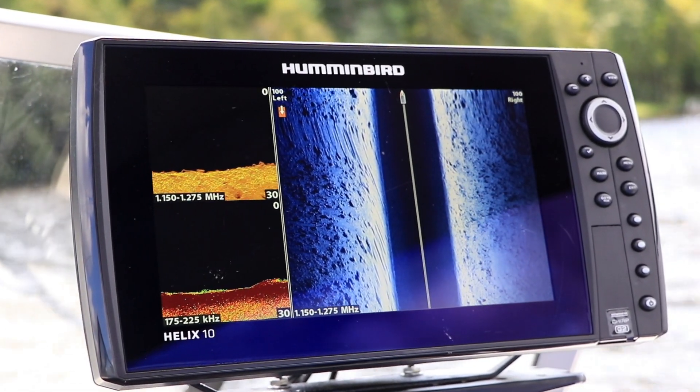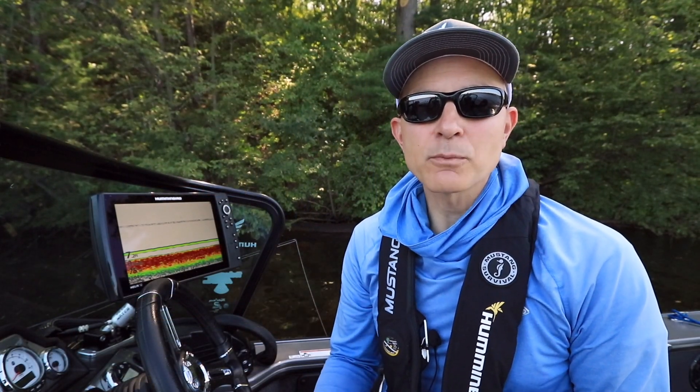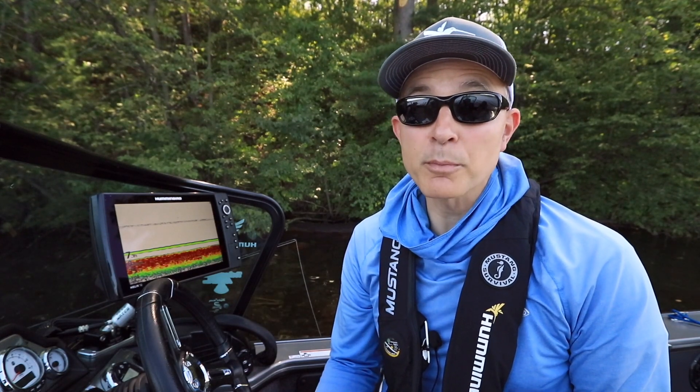Here's another tip that will help you get started with your Humminbird Helix. Your Helix can transmit several different 2D sonar chirp ranges to optimize your sonar performance as well as your fishing success.